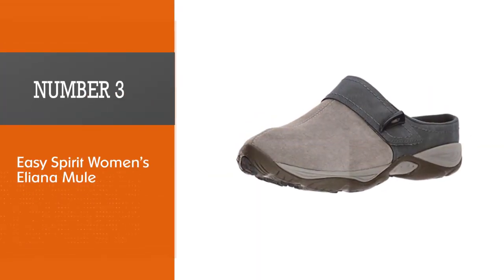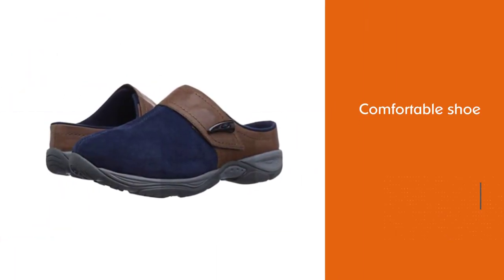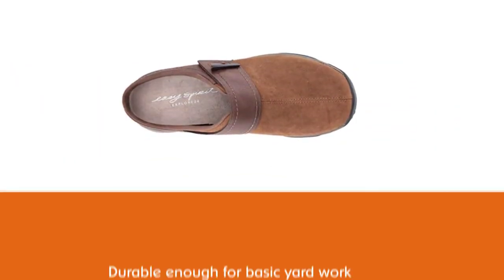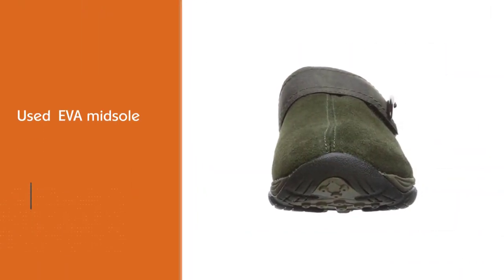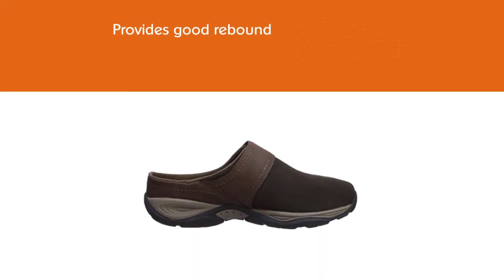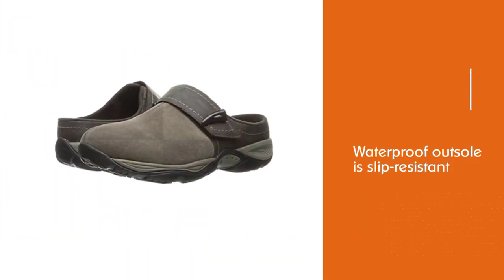Number 3: Easy Spirit Women's Elliana Mule. The Easy Spirit Elliana is a moderately priced, comfortable shoe that is durable enough for basic yard work. The EVA midsole provides good rebound, and the waterproof outsole is slip-resistant to prevent accidents in wet conditions. With an extra-durable leather upper, the Easy Spirit Elliana keeps its shape longer than most gardening shoes, and it has an adjustable top strap to get the perfect fit. The Elliana runs small, so you may have to order up from your usual size. Although the company advertises its comfort, there is very little arch support.